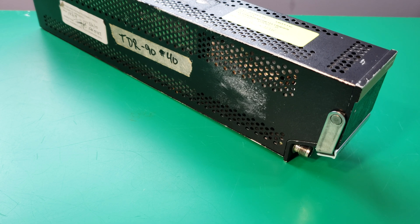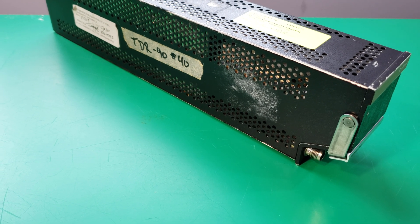Hey guys, welcome back to another video. Today I've got a Collins ATC transponder to take apart. This one was removed from a Merlin 3 twin turboprop. This transponder is a Mode C transponder for communicating with air traffic control.